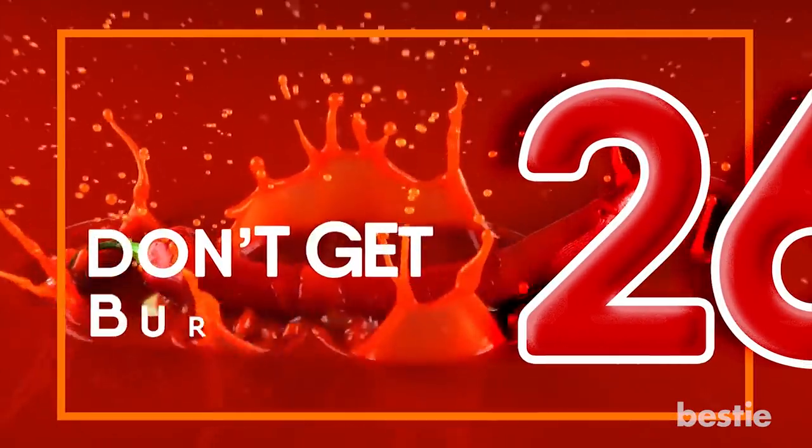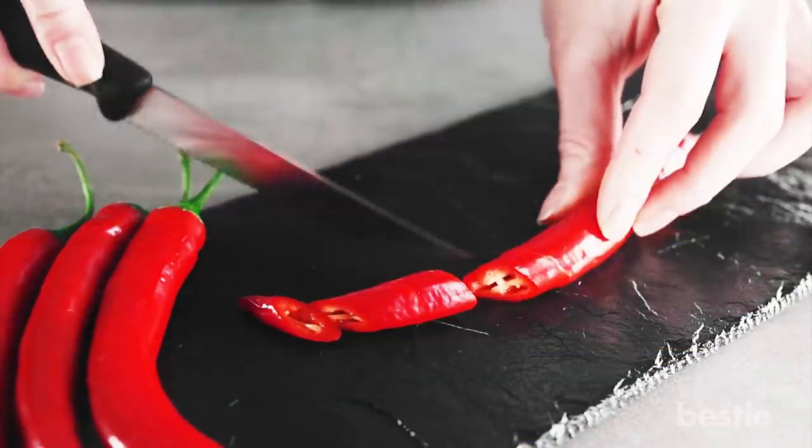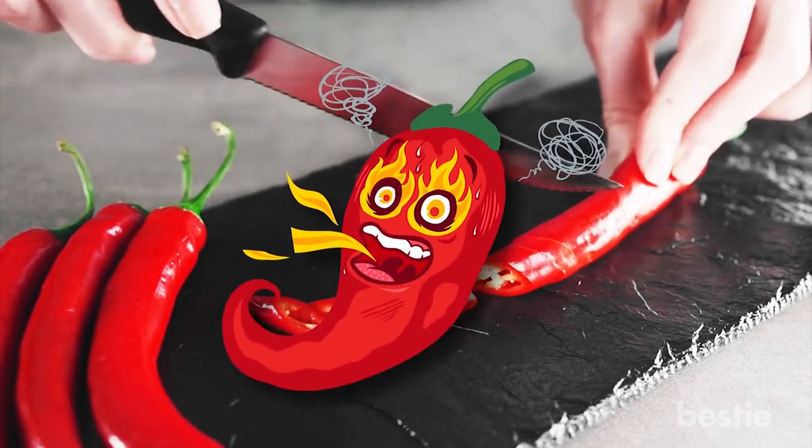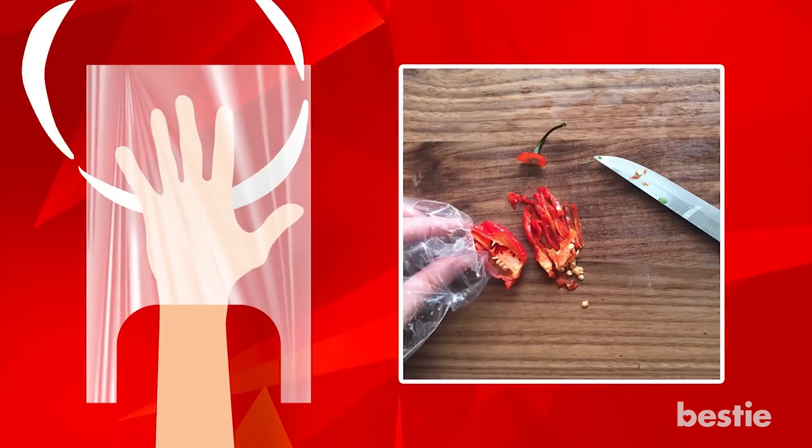Don't Get Burnt By Hot Peppers. Ever chop hot peppers and then accidentally touch your eye or your lip? It's not fun. Protect yourself by covering your hand in a plastic bag when you chop them.